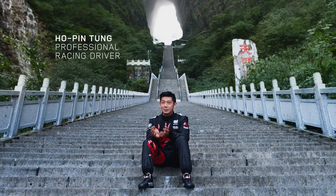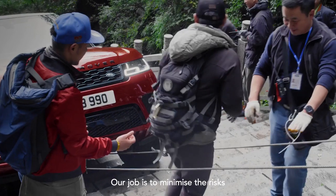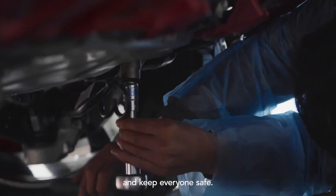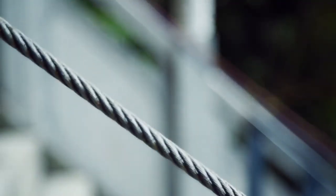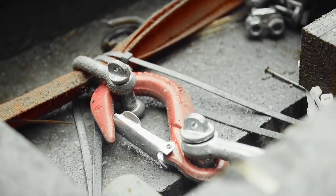It's so dangerous, they won't allow me to do without a safety line. The safety system — we've got two cables that are attached to the top of the mountain and the bottom of the mountain.